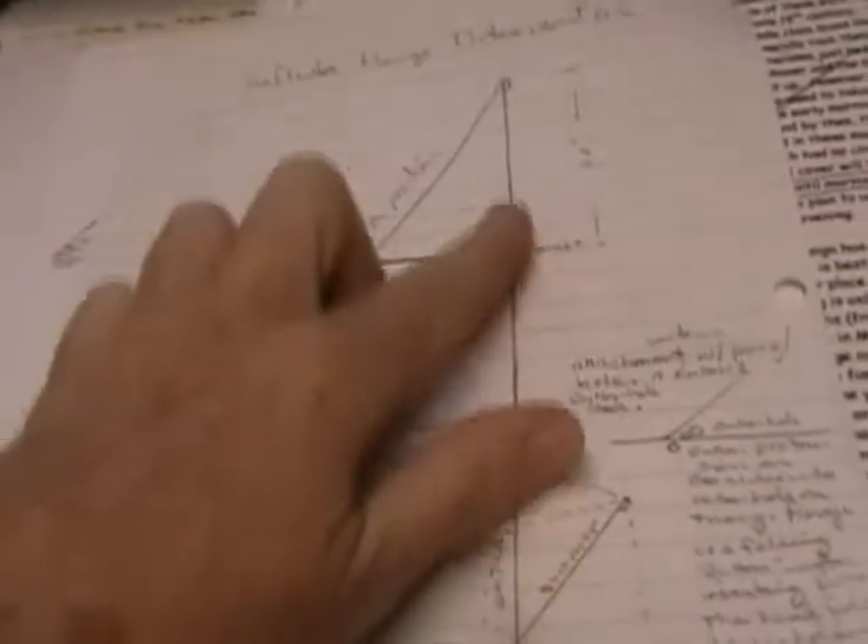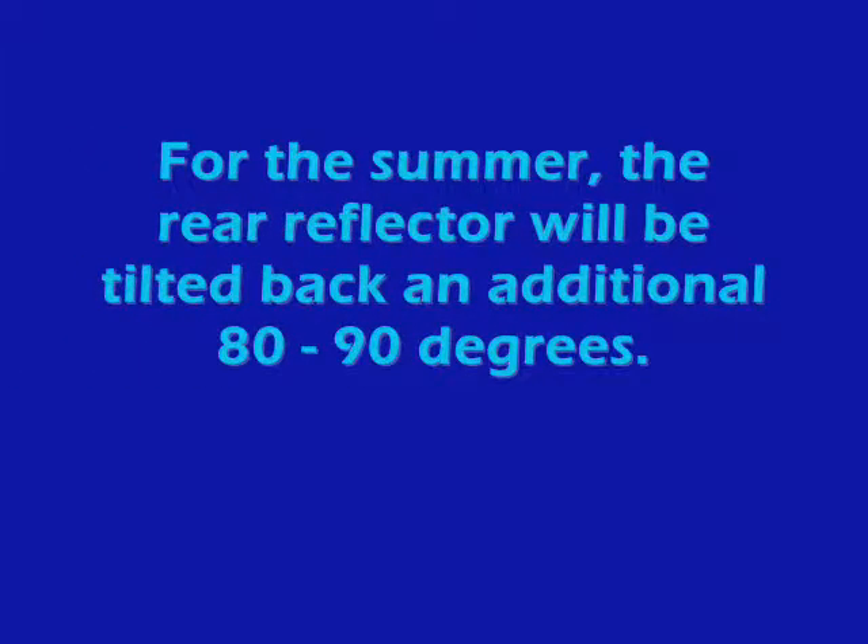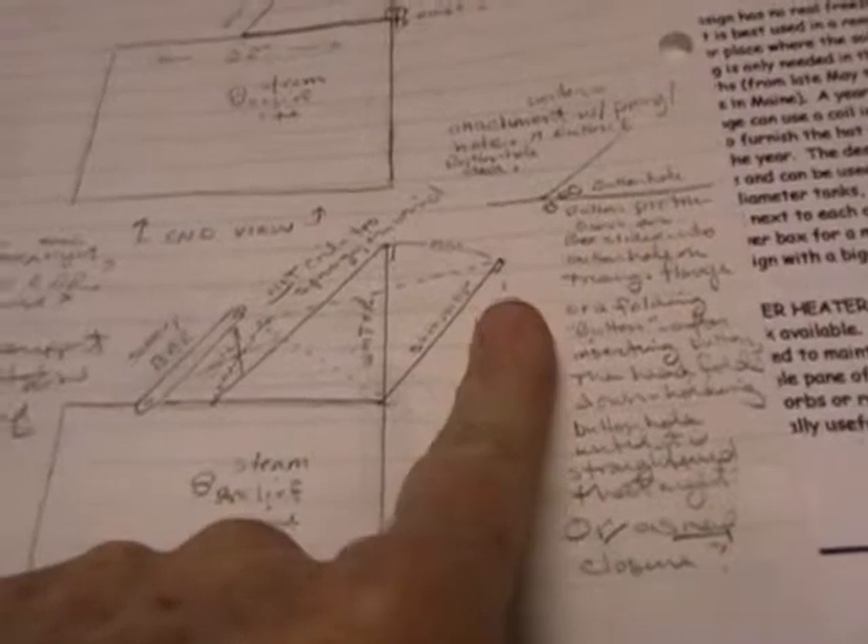I came up with the idea that there are going to be two positions for this water box. There's a winter position where the reflector panel stands straight up in the back — the rear reflector. And then there's a summer position where the reflector is angled back. Why? Because in the summer the sun is higher in the sky, whereas in the winter it's more down low. So in summer the panel can be more upright.